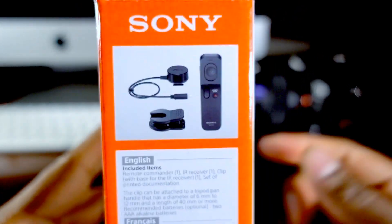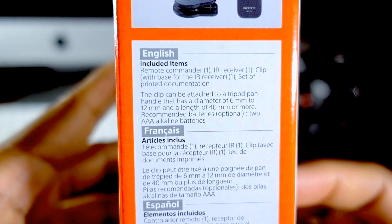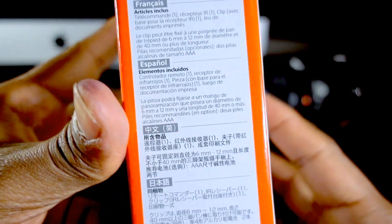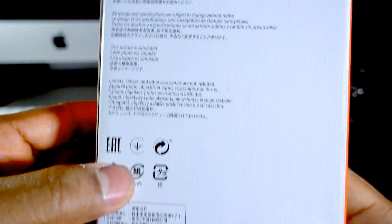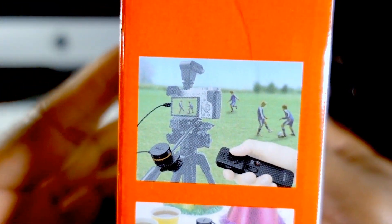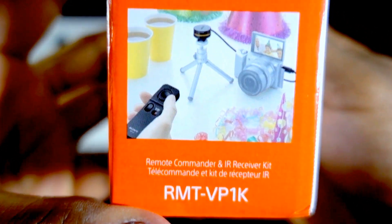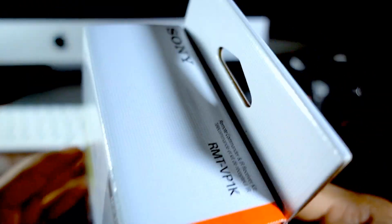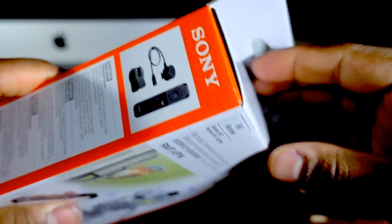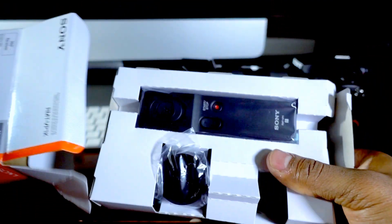This is what's included in the kit: looks like a remote control, some kind of receiver, and a clip. So it includes a remote control, an IR receiver, and one clip. There's also some Japanese text and product information. This shows how it's supposed to operate in the field, with and without the clip. And this is the model number.